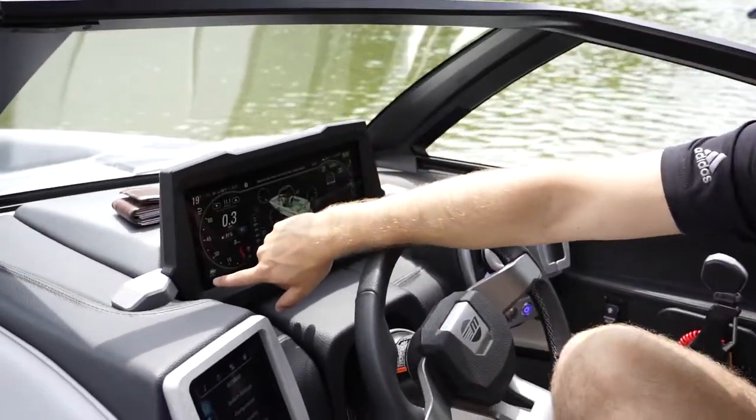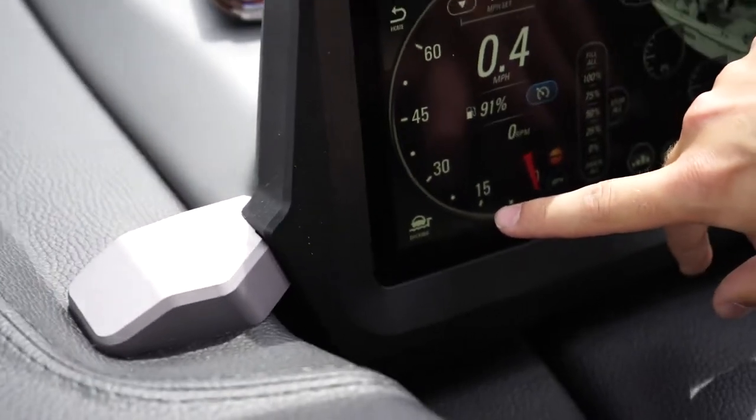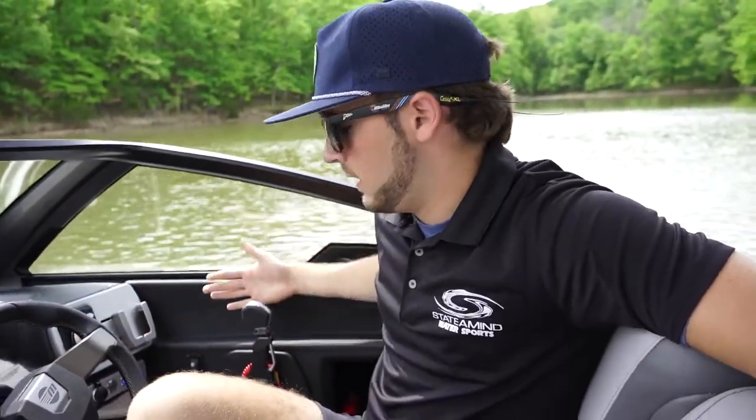In the bottom left, I have docking mode. This is a great feature for getting used to the boat and how it handles when operating around docks or putting it on the trailer. What it does when you enter this mode is it decreases the sensitivity of the throttle, which decreases the likelihood that you'll ram it into a dock or trailer or something of that nature.